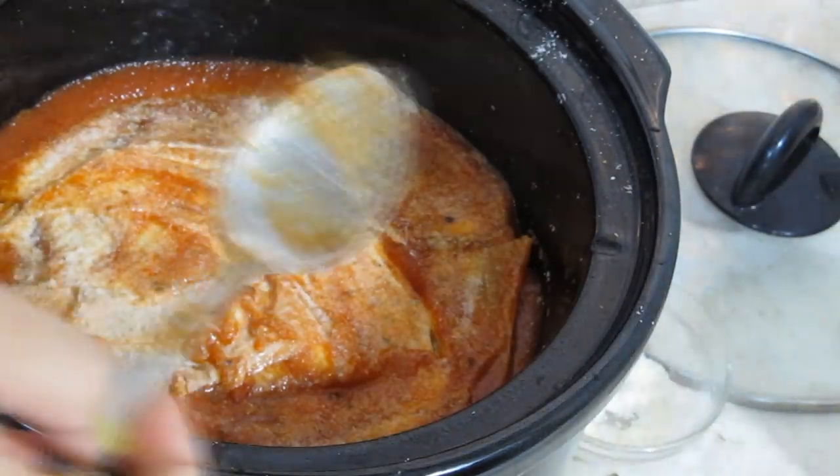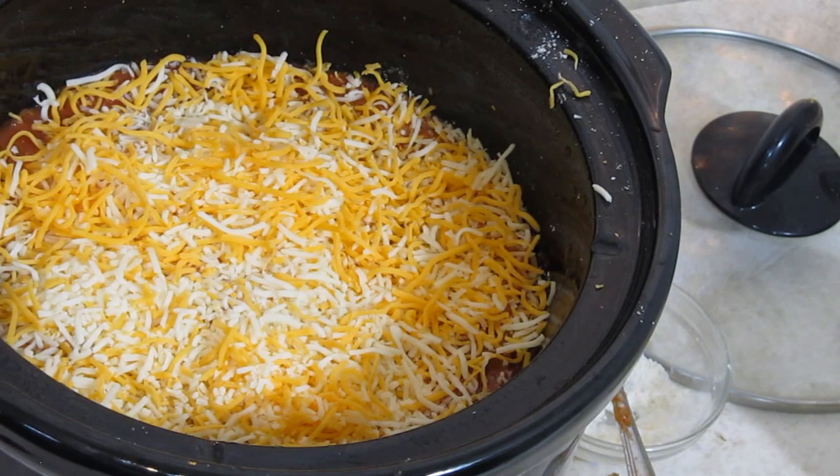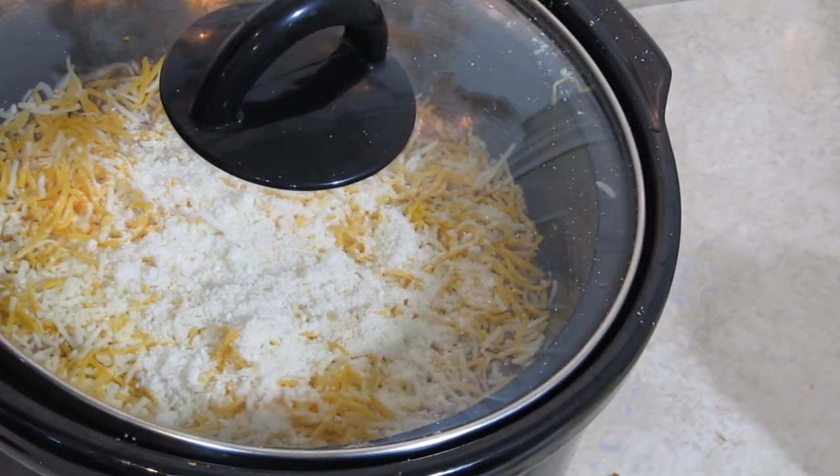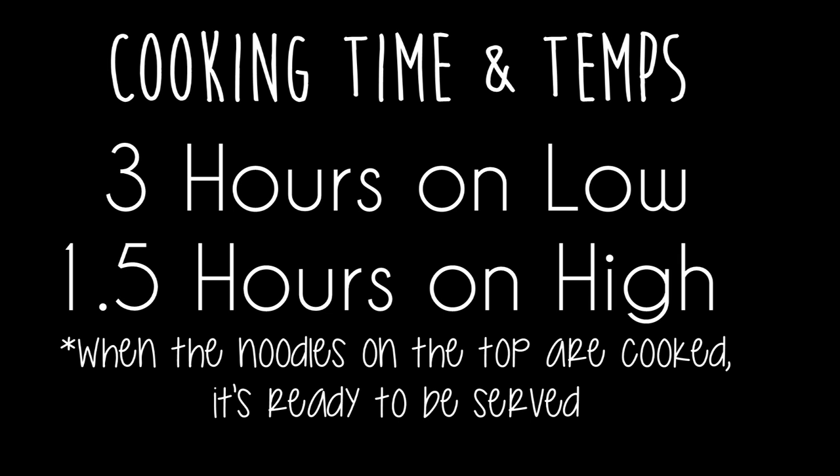I like to finish it off with a little bit of spaghetti sauce to make sure those noodles on the top cook, with a little ricotta cheese on top. Then put the lid on it and let it cook for three hours on low or an hour and a half on high.